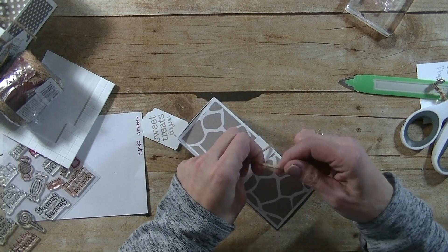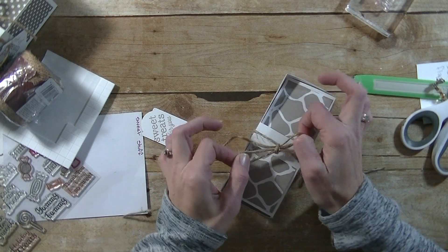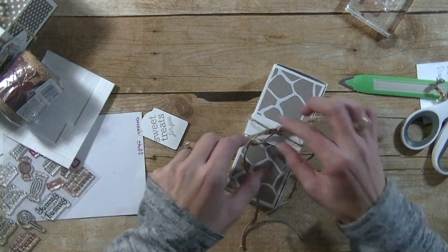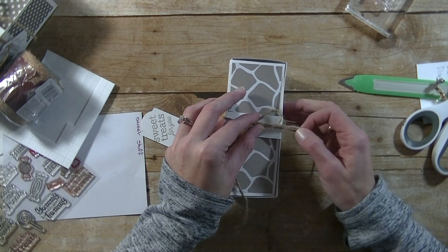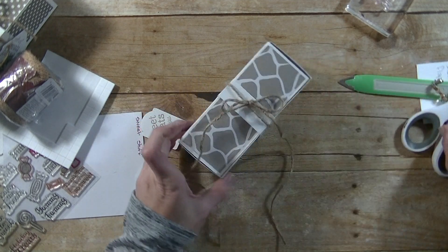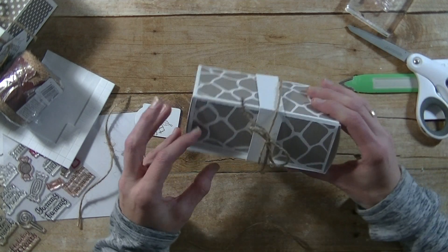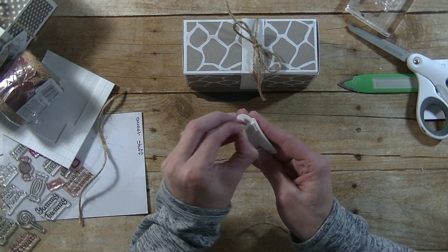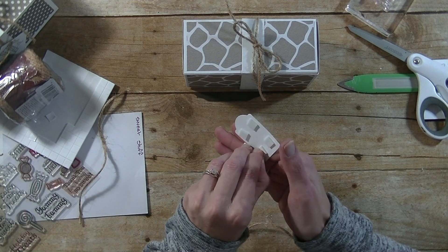I'm going to tie this twine into a bow. Let me fix my bow — I'll make the ends a little bit shorter so I can pull them nice and tight and make them a little bit larger. I'll cut those ends off and fix my lid. So now we have the bow on there. I'm going to take our backing off the foam dimensionals — or foam tape, whatever you want to use; they're all the same thing.